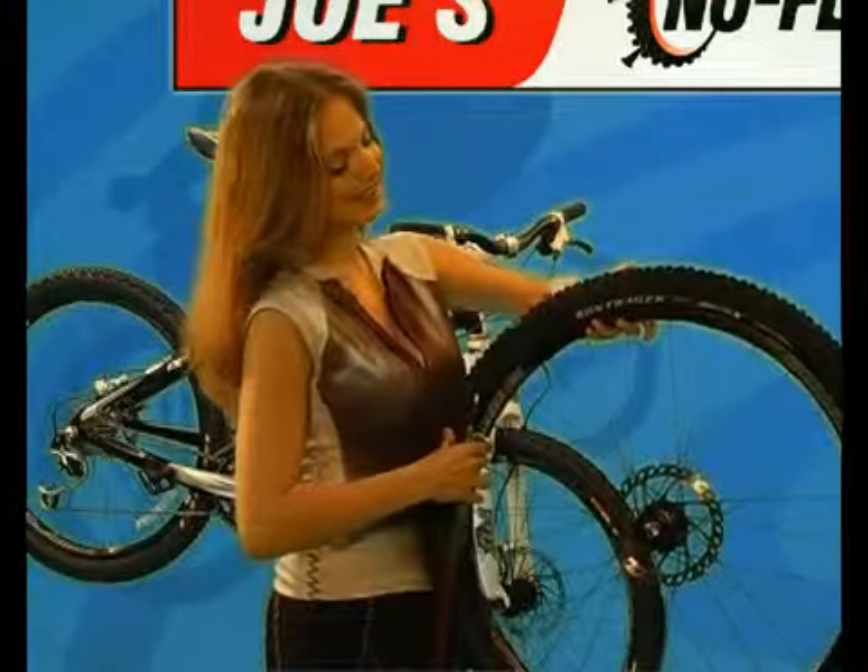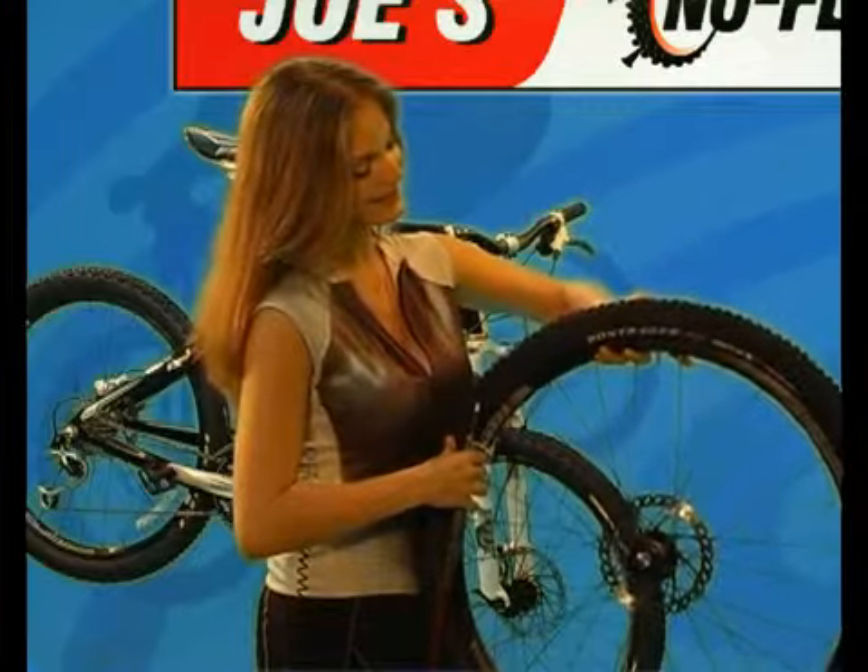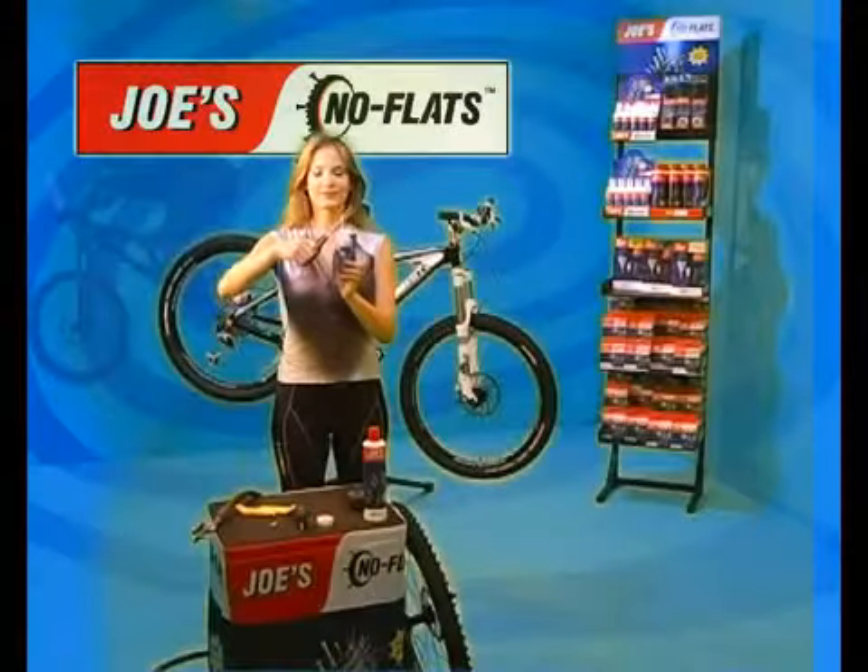The tire should inflate and hold air for a few seconds. When you are sure the tire will hold air, you are ready to add sealant.